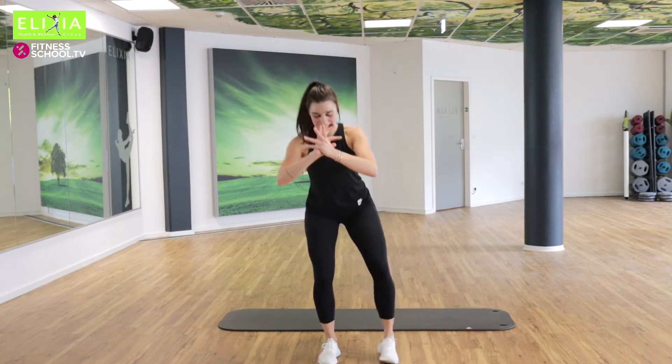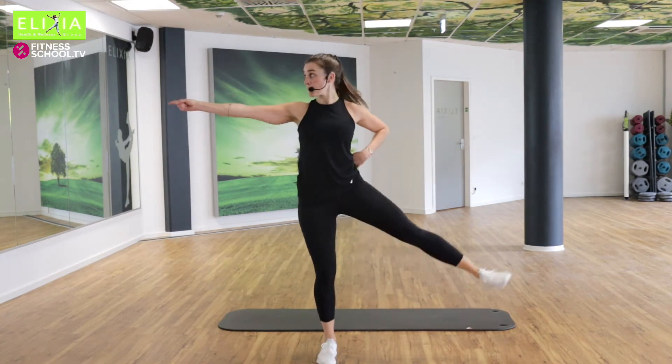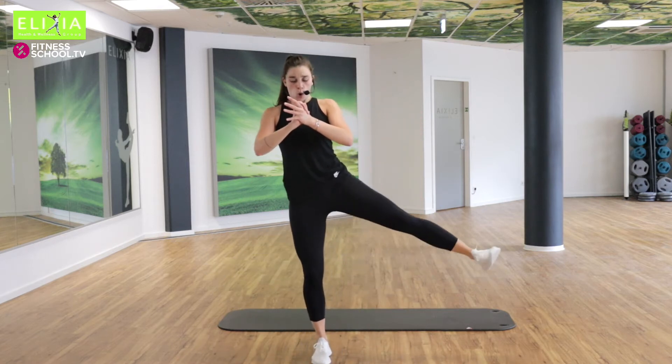Einmal noch. Tempo. Die letzte, achtmal. Acht, sieben, sechs. Nicht vergessen — atmen!